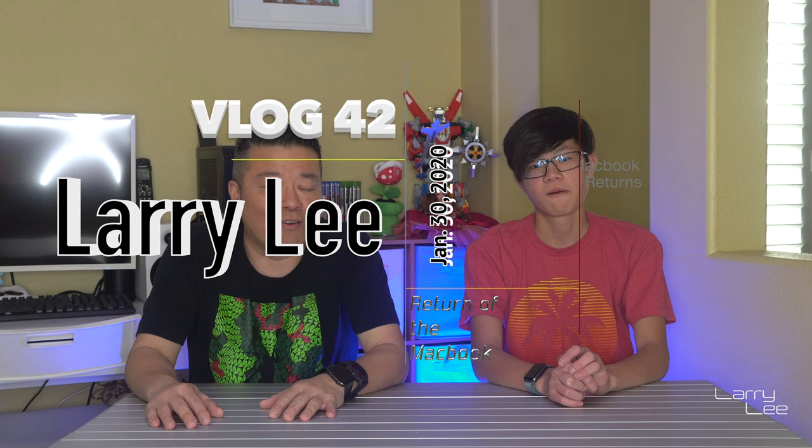Hey, welcome back to our channel. I'm Larry, I'm Justin, and there is a return — not of the Jedis, but return of the early 2016 MacBook. A couple episodes back, right around Christmas time — in fact, right before he went to Japan — this guy basically had to take it to Apple because a butterfly key broke. We had to take it to the Genius Bar, and luckily it was under warranty, which was great.